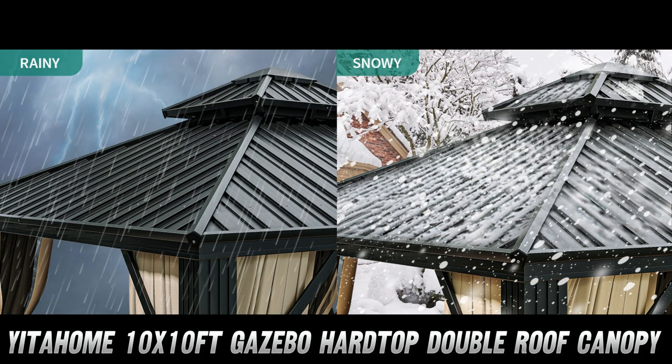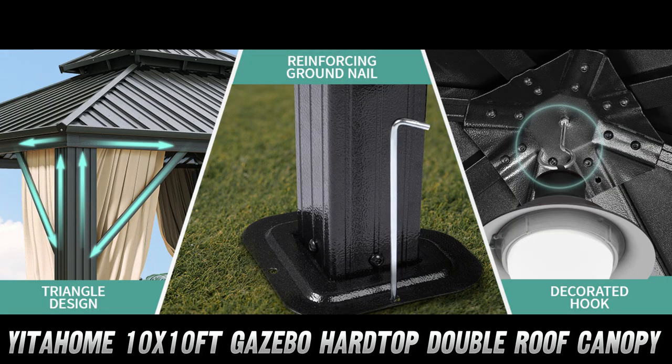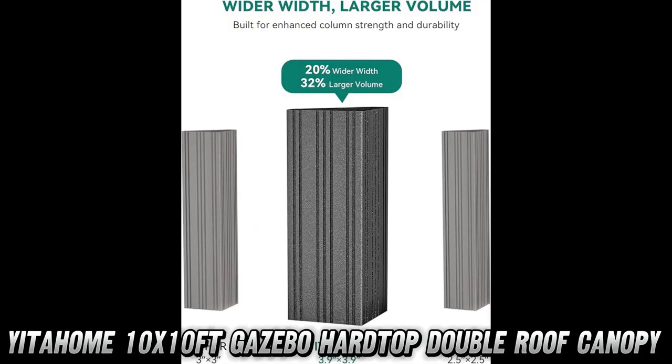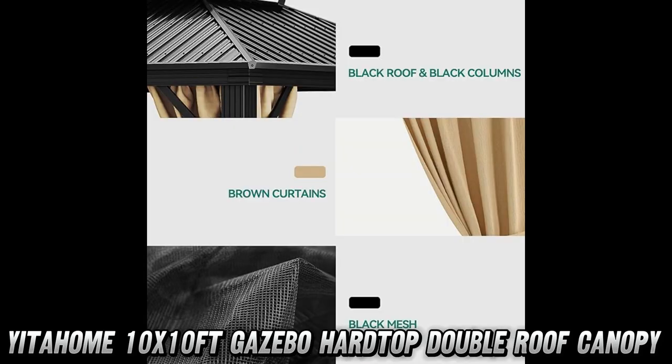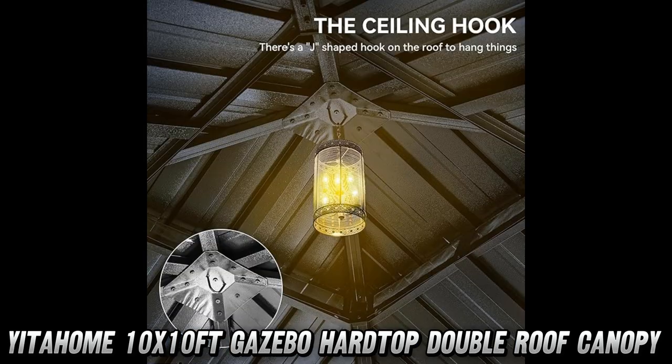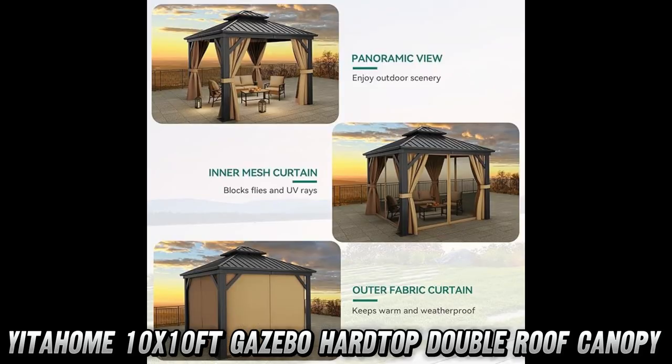So, what's so special about it? First off, the double galvanized iron roof. Why double? Because two layers mean better airflow, more durability, and protection from the sun. Plus, there's even a hook in the middle of the roof for lights or a fan — who doesn't love a breezy, lit-up outdoor hangout.